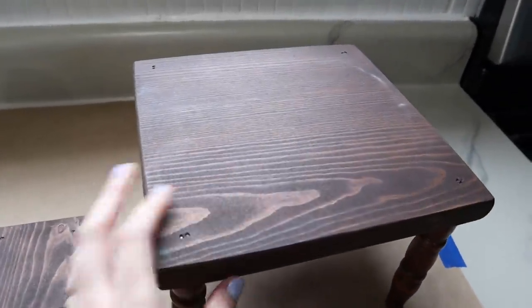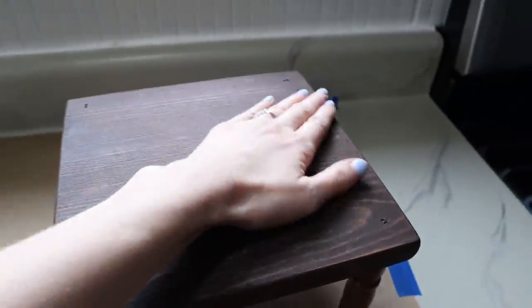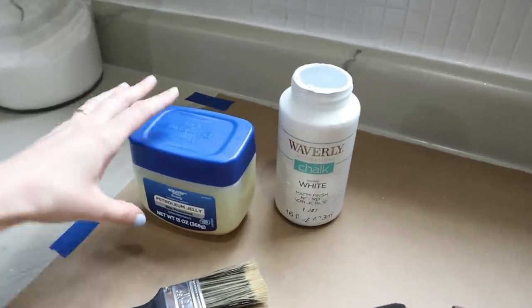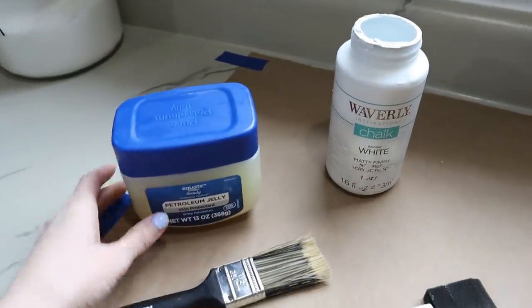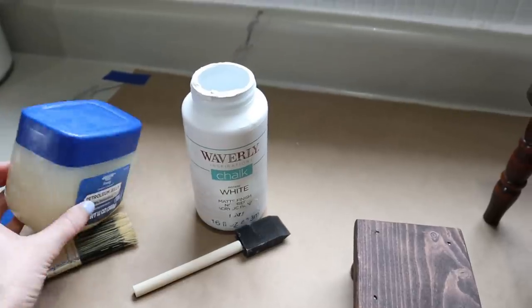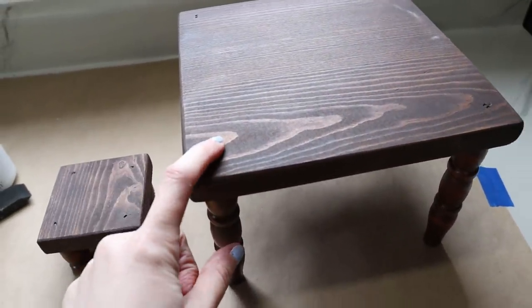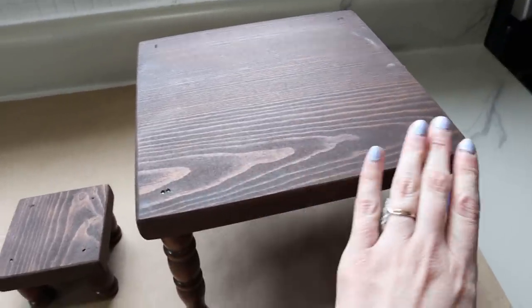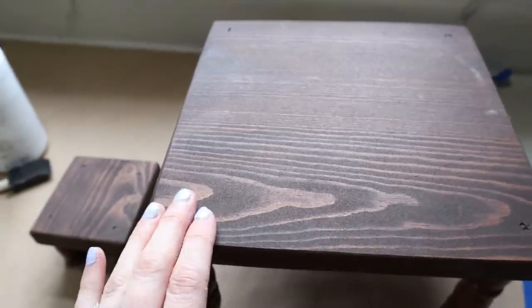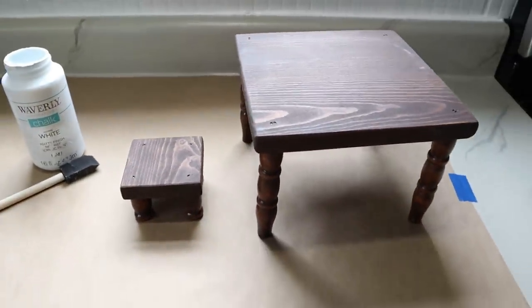Now I wanted to give this more of a whitewashed, weathered look because it's going to be going in a dark corner. I feel like it's just going to get lost if I don't add some white to lighten it up. So I'm going to be doing a new technique — weathering it using some Vaseline. I have a paintbrush for that, as well as some white chalk paint and a foam paintbrush. I'm going to put the Vaseline onto the wood, especially on the edges, because it's going to create a barrier between the stain and the paint. Then we'll come back and wipe off where the Vaseline was, so we'll be able to see some of this dark wood stain through the white paint, giving it a really cool chippy aged look.